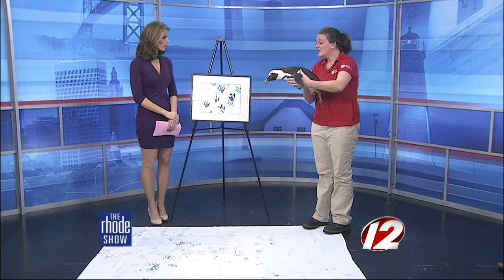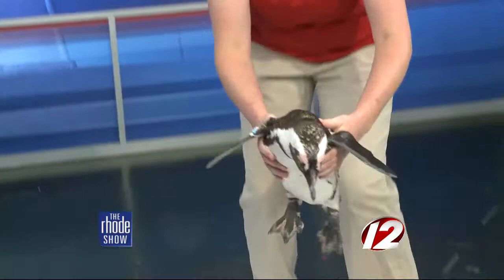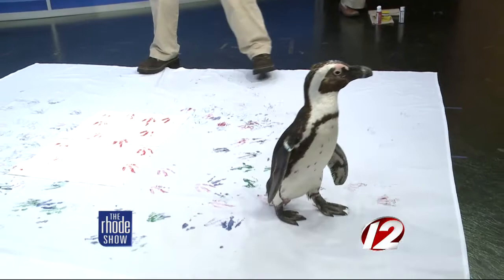Why is this beneficial for them? It does still help us with their medical training because it gets them used to having things applied to the bottom of their feet — that way, if we ever needed to apply medication. But it's also a little bit of enrichment for them so that we can do different things with them to mix up their day and give them different activities to perform at the aquarium.